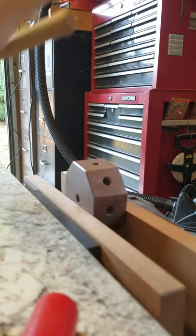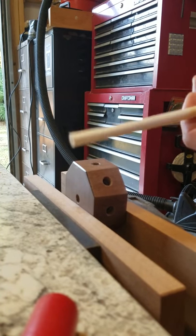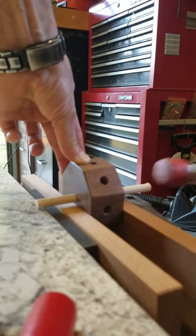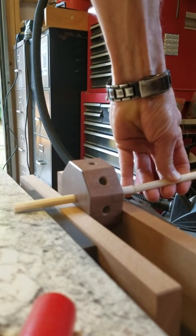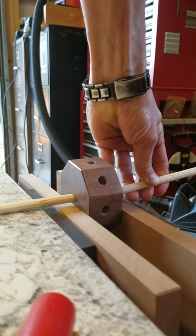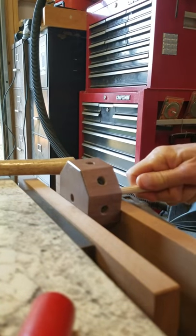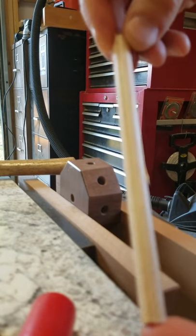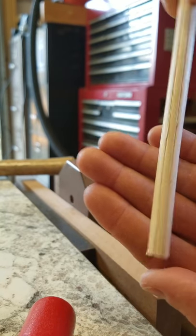Here we go. The new dowel making jig. One smooth piece of dowel, cut down to size, insert. Can we see that? There we go. One nicely fluted dowel.